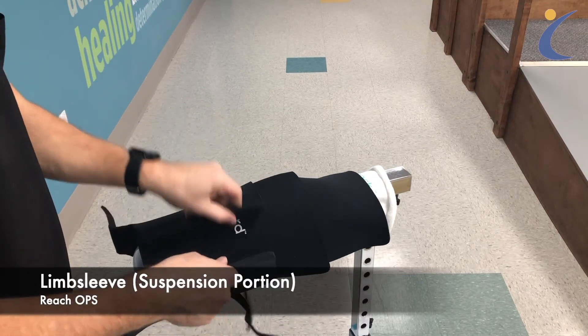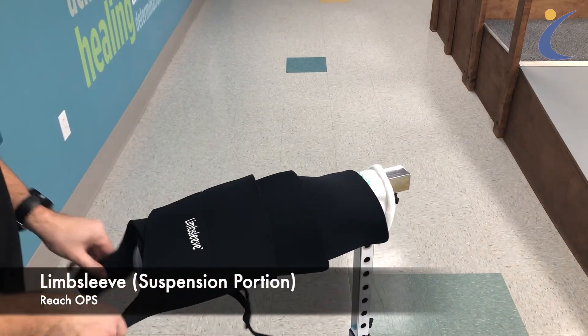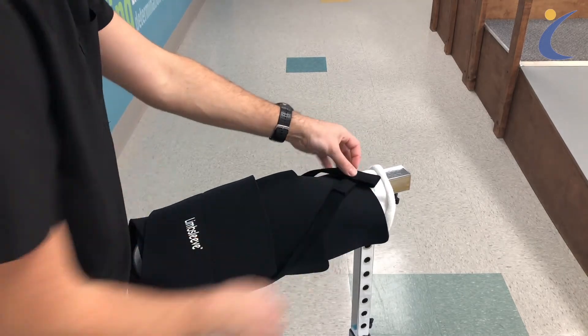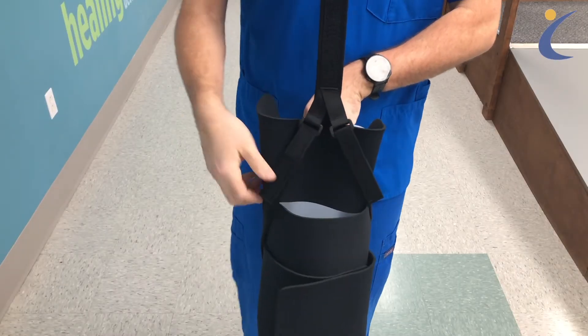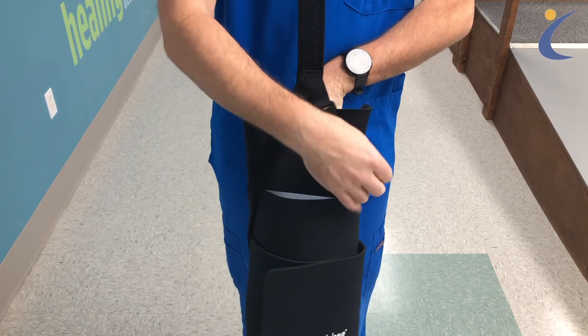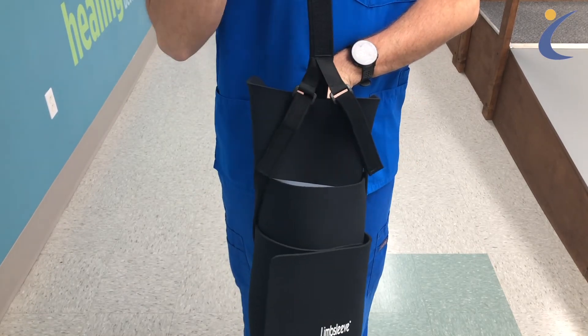The limb sleeve should be used whenever getting up and moving. Wrap the material around the protector and secure the Velcro at the front and bottom. Pull the straps from the back across the front. These straps are then tightened against the buckles attached to the waist belt. Secure them in place to ensure proper suspension of the device when standing.